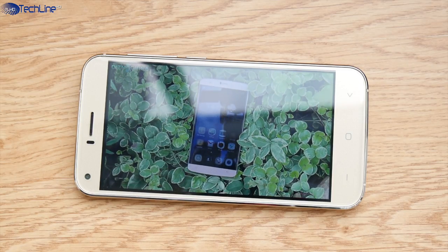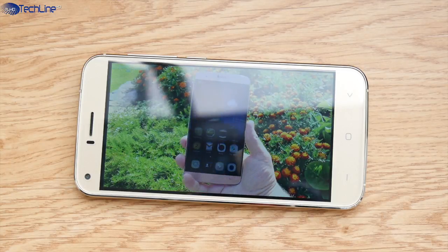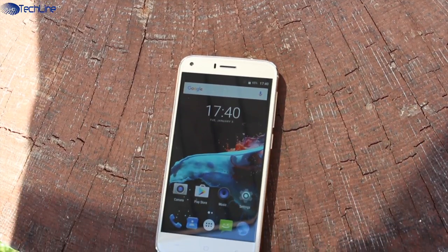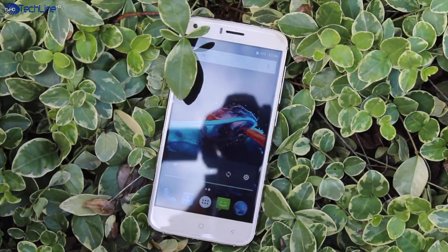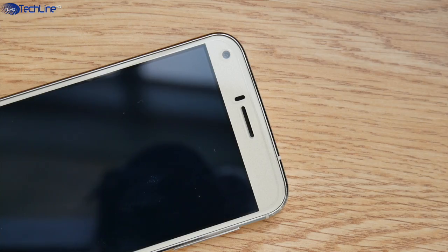The phone has a 5-inch 720p display which may not sport the highest resolution, but it is sharp enough for daily use. The capacitive buttons are not backlit, but there is a notification LED light that most cheap phones lack.